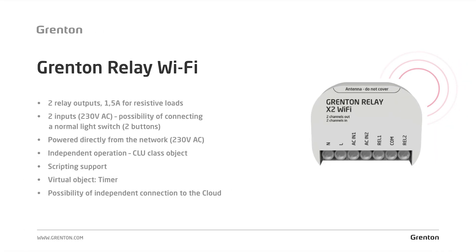The relay module has two relay outputs with a load of 1.5 amps for resistance type loads. It can be used to connect two independent lighting circuits. It also features two potential inputs to which you can directly connect a double lighting switch. Similar to the Grenton smart panel Wi-Fi, the device is powered directly from the AC 230-volt mains.